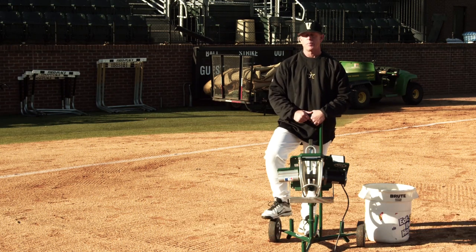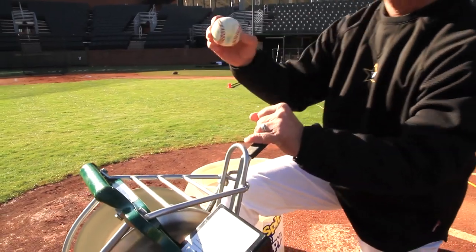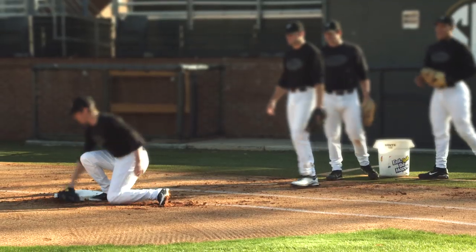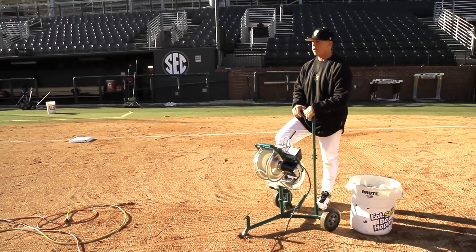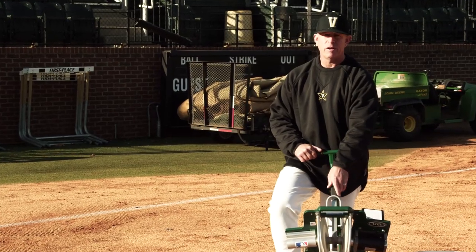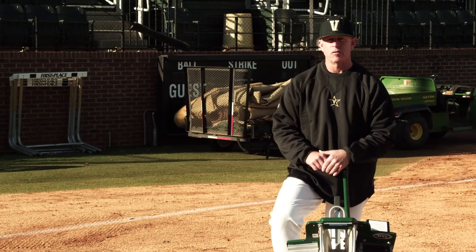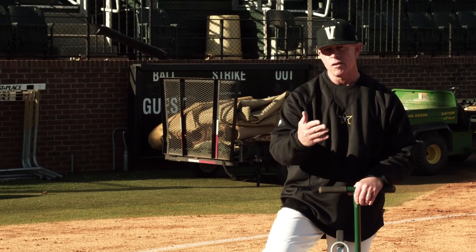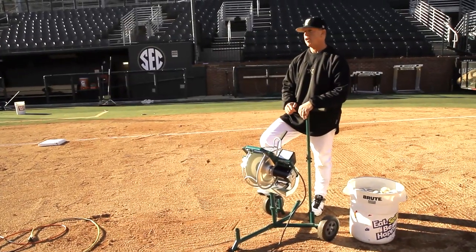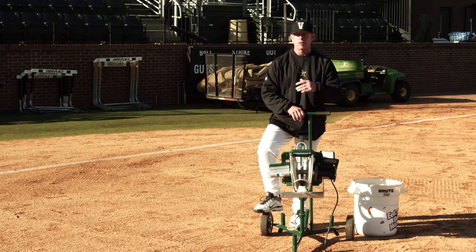Now we're going to move on to first base picks. This is a drill that I used to do with a fungo bat, in which I'd hit balls at first base. I couldn't move the ball specifically to where I wanted it to go. I started adding the rookie machine because it added more precision to the drill so I could put the ball wherever I want. I could shorten the hop, lengthen the hop, just with a little small adjustment. So we'll toss some balls out of here and show you what it looks like.